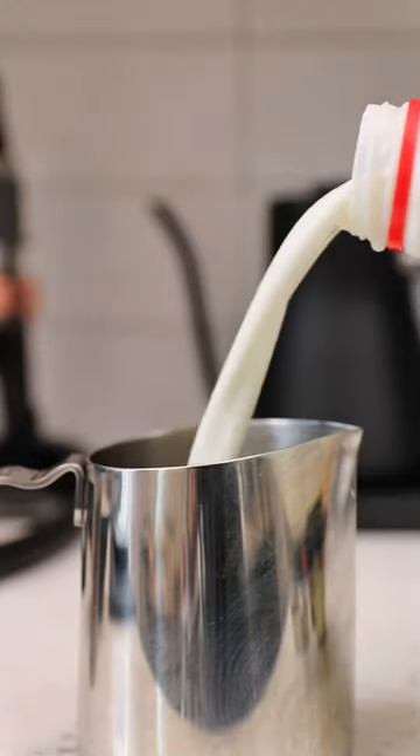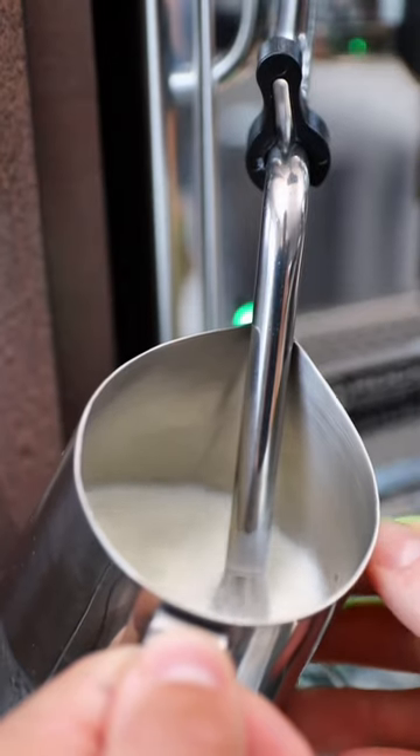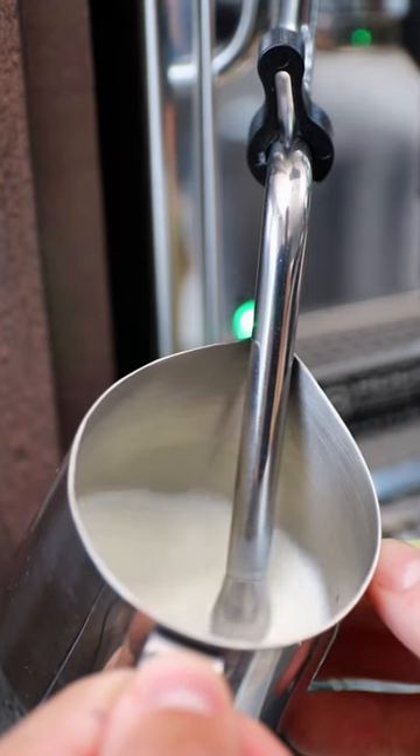After our shot's done being pulled, add some milk to a frothing pitcher and froth it up. You can use whatever milk you fancy.